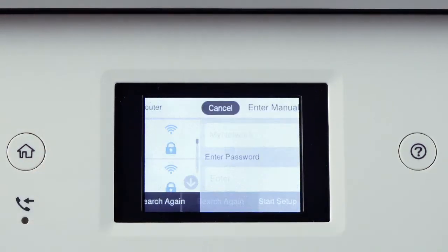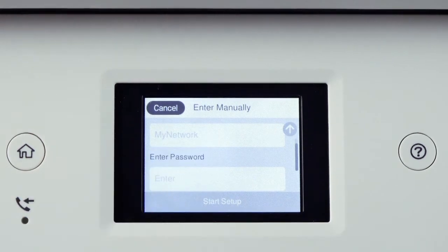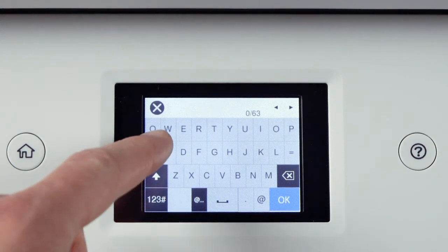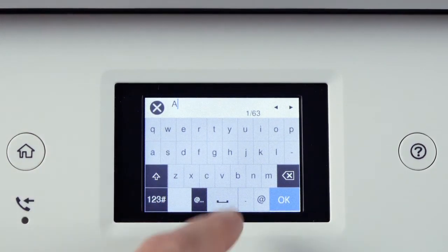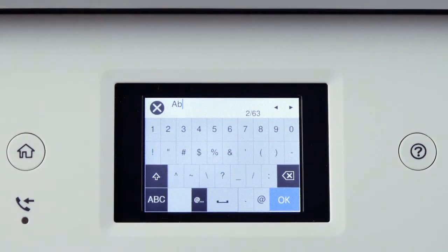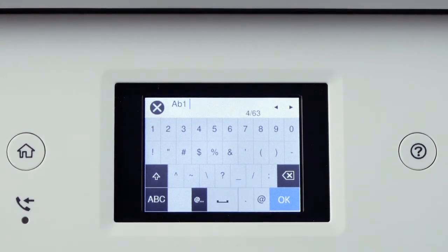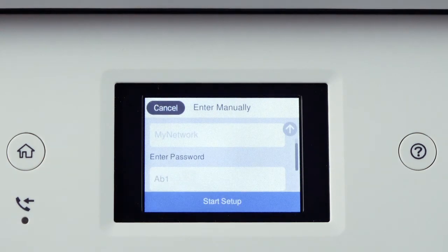Tap your network's name, then tap the Enter Password field. Enter your wireless password. If your password contains upper or lowercase letters, be sure to enter them in the correct case. Tap the icon to enter uppercase letters, or this icon to enter numbers or symbols. Tap this icon to enter a space, and this icon to delete characters. When you're done entering your password, tap OK, then tap Start Setup.